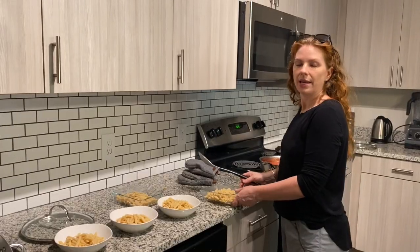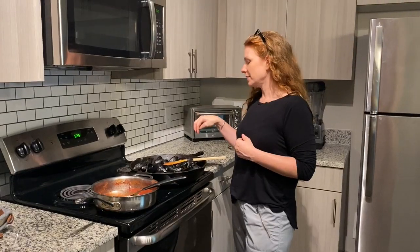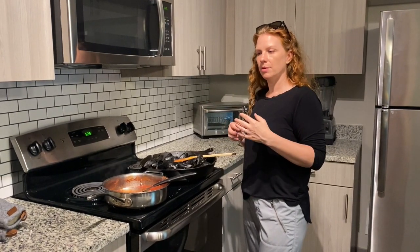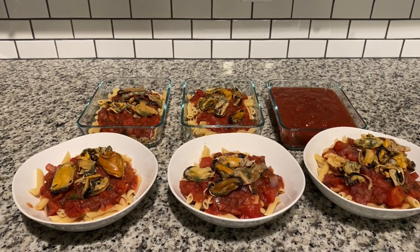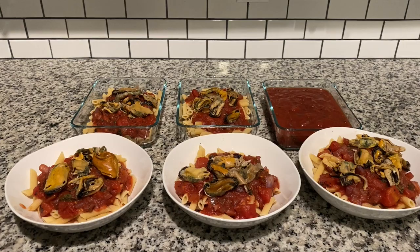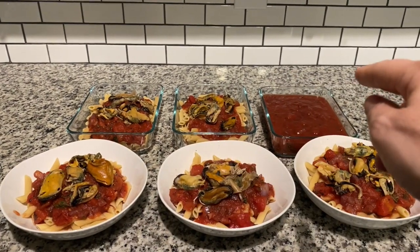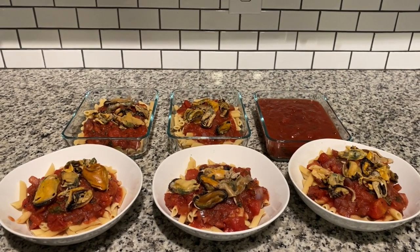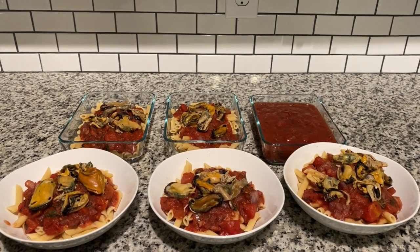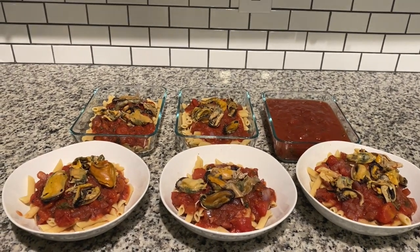Now I'm going to plate the sauce on the three dinners. For the mussels, today I'm going to pull them out of their shells and place them on top because my family appreciates that. It always looks prettier if you leave them in the shells, but I'm trying to be nice. We have three dinners, two lunches, and an extra serving of sauce. If you're vegan, you can make this sauce and there's plenty of protein in the chickpea pasta. If you also eat dairy, a good sprinkling of Parmesan cheese on top would be nice as well.